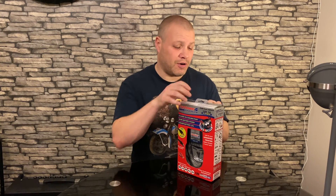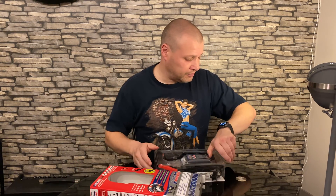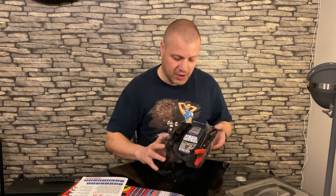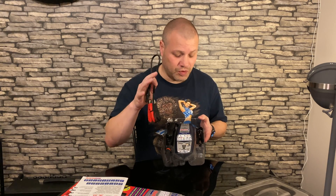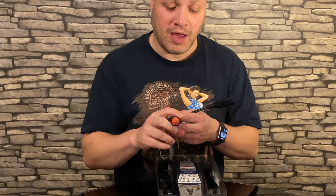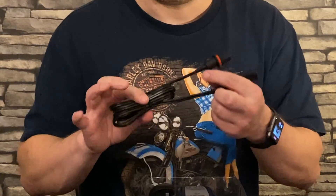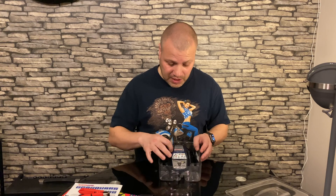So let's open the OptiMate 4 up and see what you get inside. Inside the box we've got some instructions, the charger itself, a set of crocodile clips — which will make sense when I explain the dual programme — a DIN connector, which is the tiny cigarette lighter socket you get on BMWs (I also had one on my Triumph, but there were no issues charging there with a normal OptiMate adapter), and finally the charger with the usual lead adapter you get on the OptiMate 4.